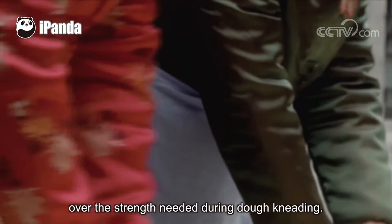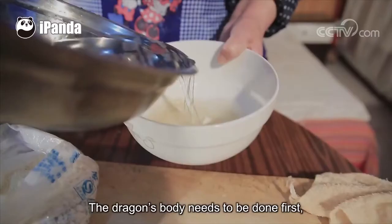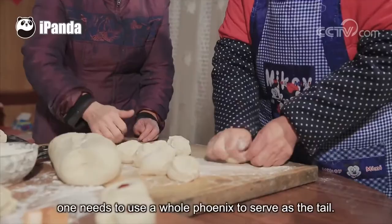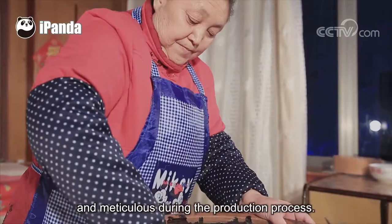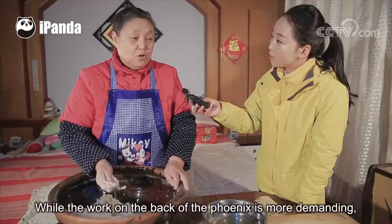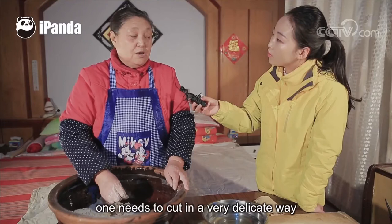After the dough is prepared, one can start making dough figurines. The dragon's body needs to be done first — one only needs to knead the dough into a flat round strip. To make a gujun, one needs to use a whole phoenix to serve as a tail, and must be very detailed and meticulous. For the tail of the phoenix itself, one needs to cut out dejected tips, while the work on the back of the phoenix is more demanding — one needs to cut in a very delicate way to create the scale-like feathers.